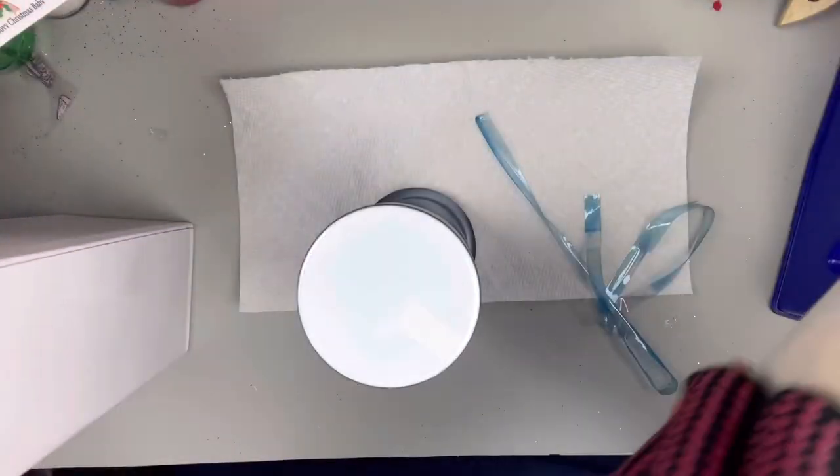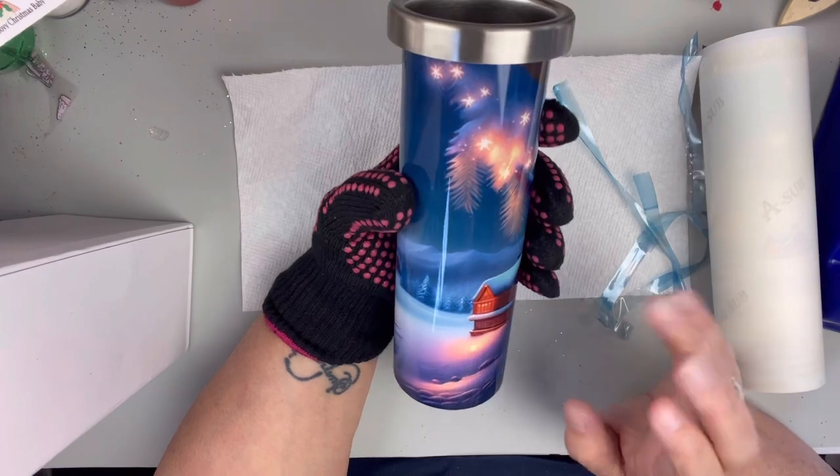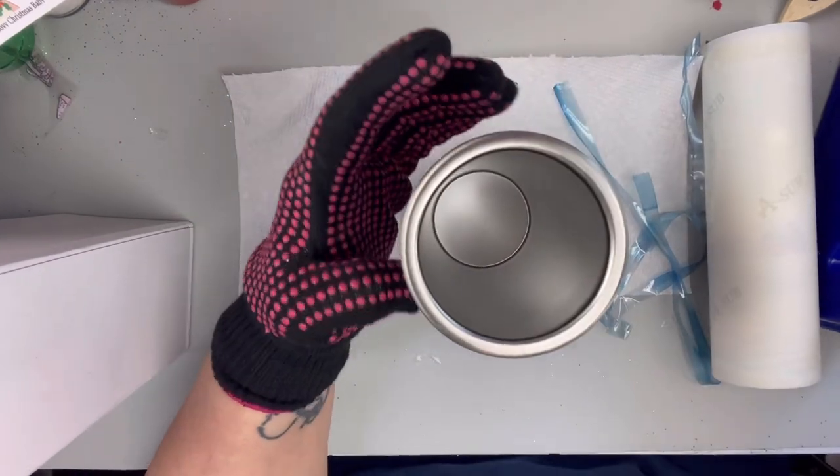I don't know, I think that's even pretty by itself. But I am obsessed with this image on this tumbler. And what I wanted to do was possibly add glow-in-the-dark stars on this, so I wanted to see if it would work.